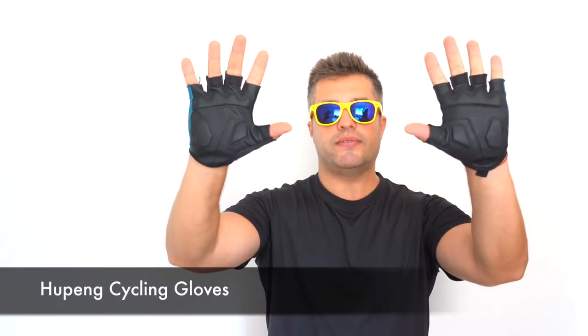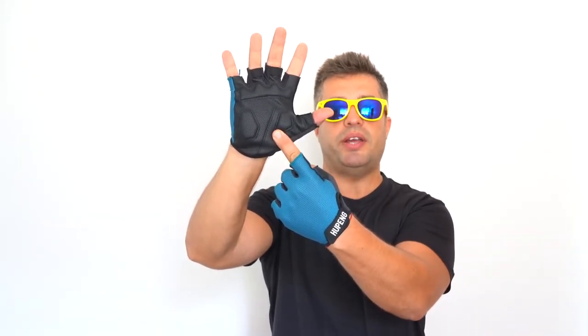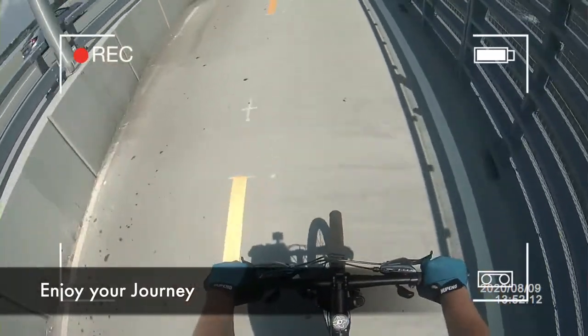Introducing Hooping Bicycle Gloves. The thick and firm PU leather pad design will distribute the force of the handlebar across the wider area of your palm, making the cycling gloves always protect your hand from the mild pressure of shaking on the handlebars.